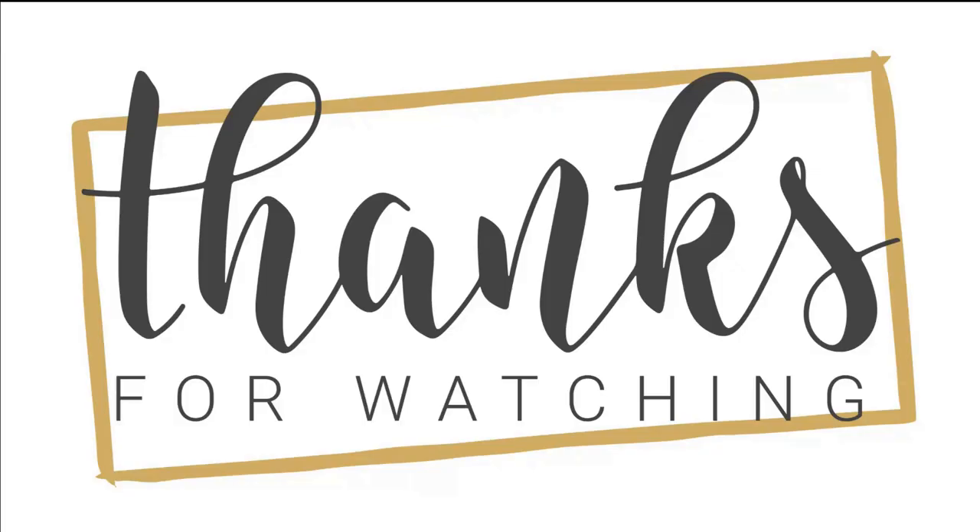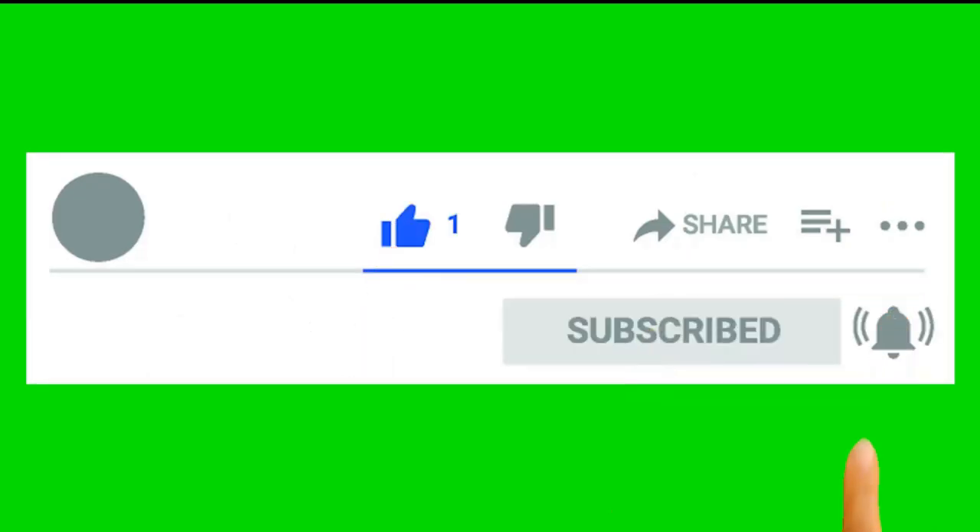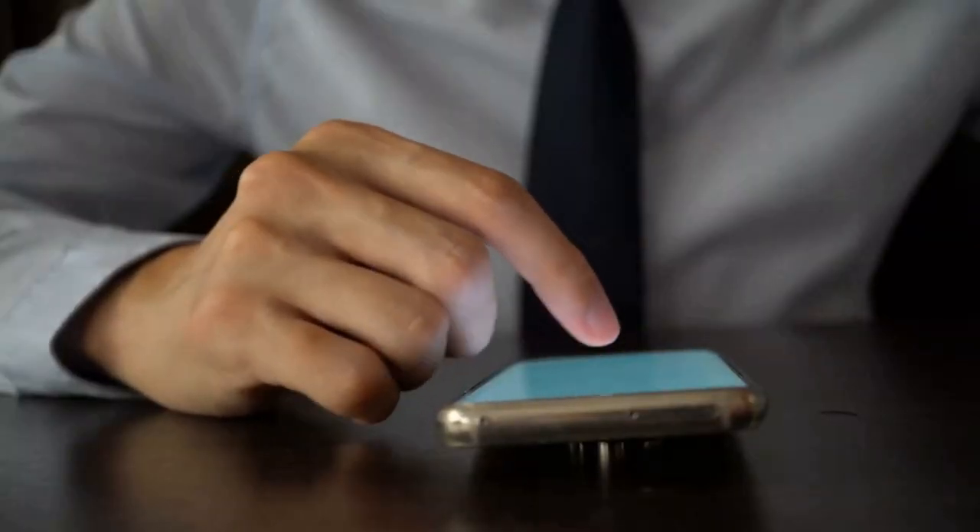Thank you for watching. I hope you liked it and found it useful. If so, please like, share, and comment to let me know what you thought — your feedback is important to me. Don't forget to subscribe to my channel so you don't miss any of my upcoming videos.